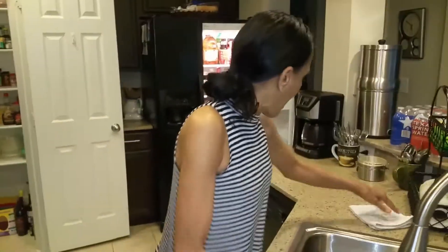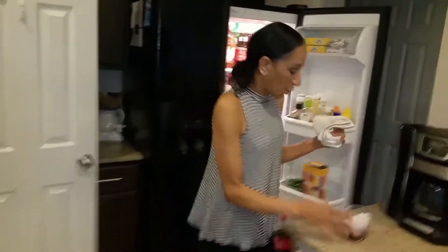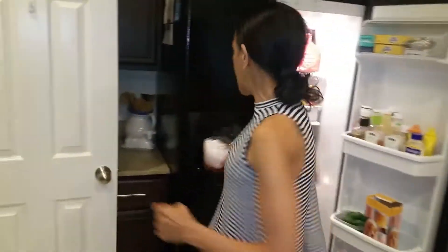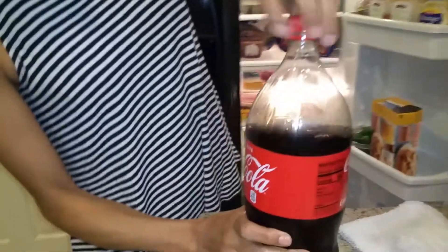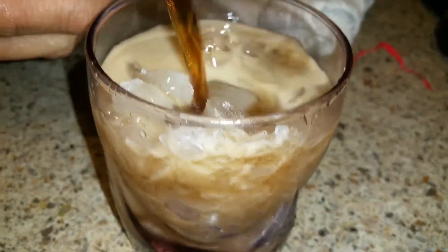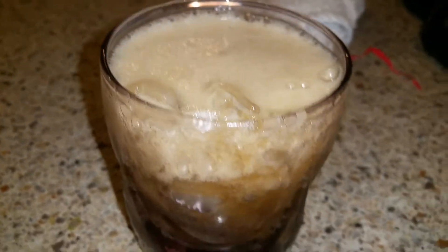Let me wash my hands. So anyway guys, thanks for coming back — it's been a long time. I just put a little bit of ice in one of my glasses and I'm going to get a little bit of Coca-Cola. I haven't had any of this in a long time, but I love me some crushed ice with a little bit of Coca-Cola. Put a straw in there.